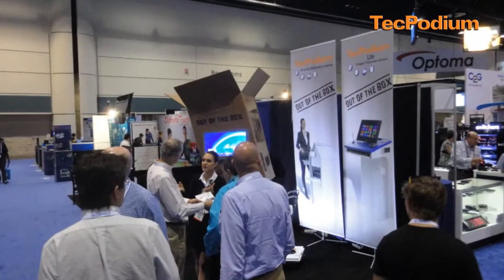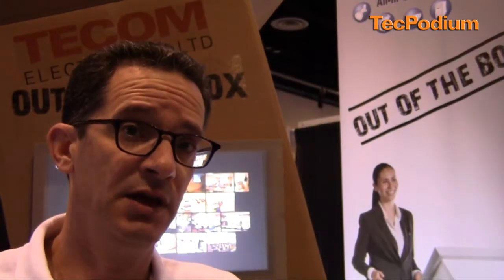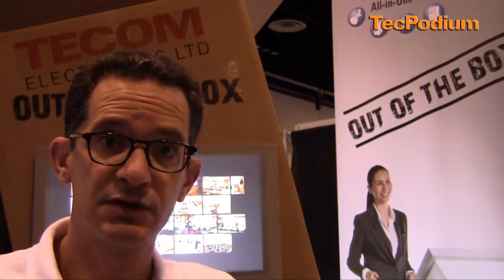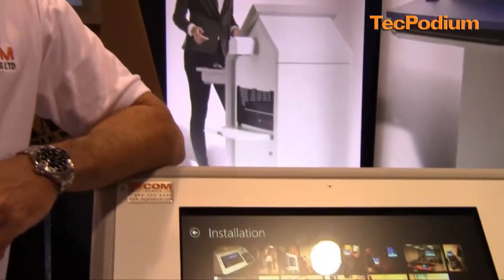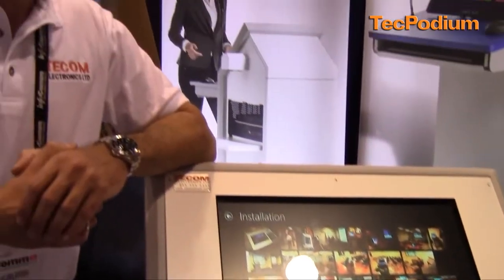TECOM has worldwide experience installing lecterns all over the world — North America, Africa, Europe, Israel, Russia, and South America. Our products are very easy to use. We have a complete line of interactive smart lecterns where the presenter comes into the classroom, hits a button and the system works — and it always works. If you would like to get more information, please visit our website at techpodium.com. Thank you and see you at the next Infocom in Las Vegas.